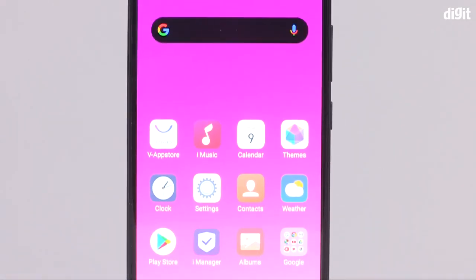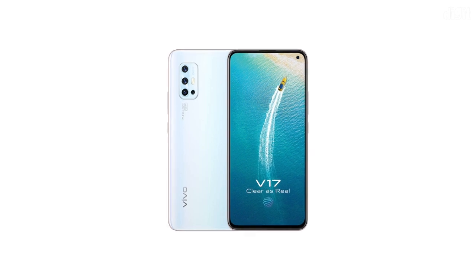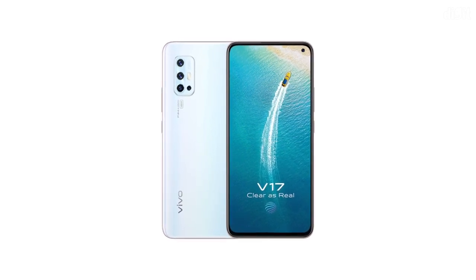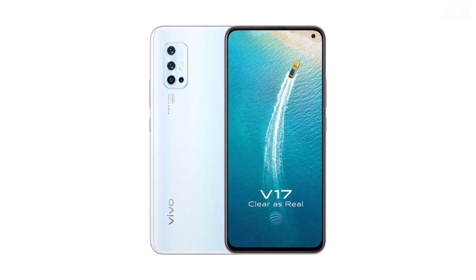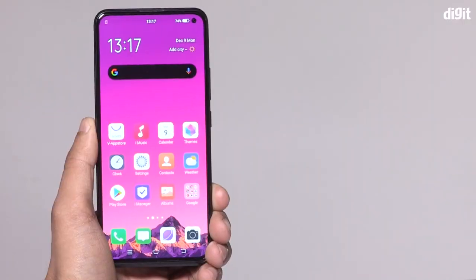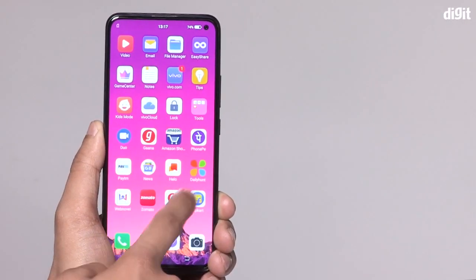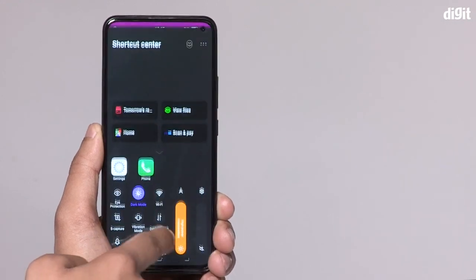If you have a display on this smartphone, you will need to be certified. You will need blue light certification on this smartphone. This phone has a 91.38% screen-to-body ratio. You will need to use the punch hole for the selfie and video.